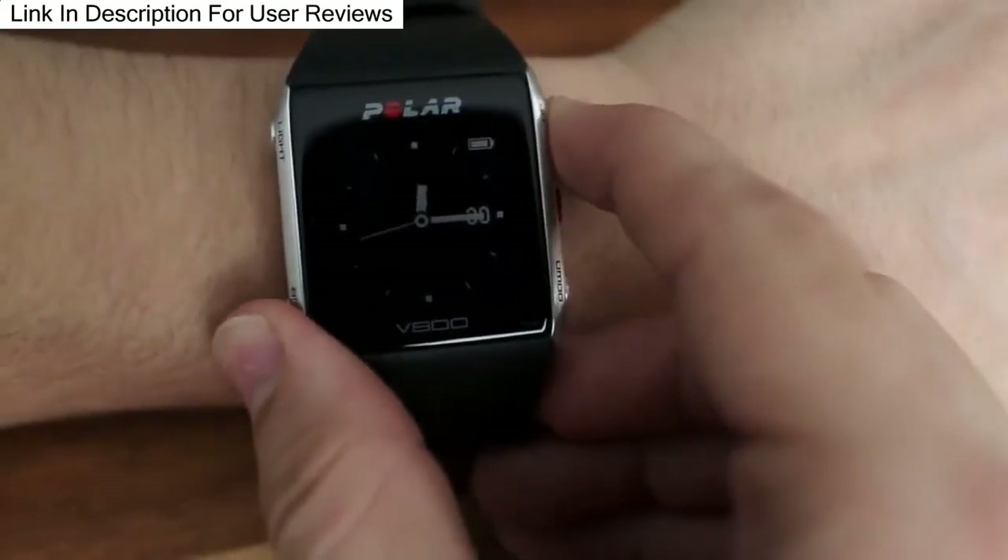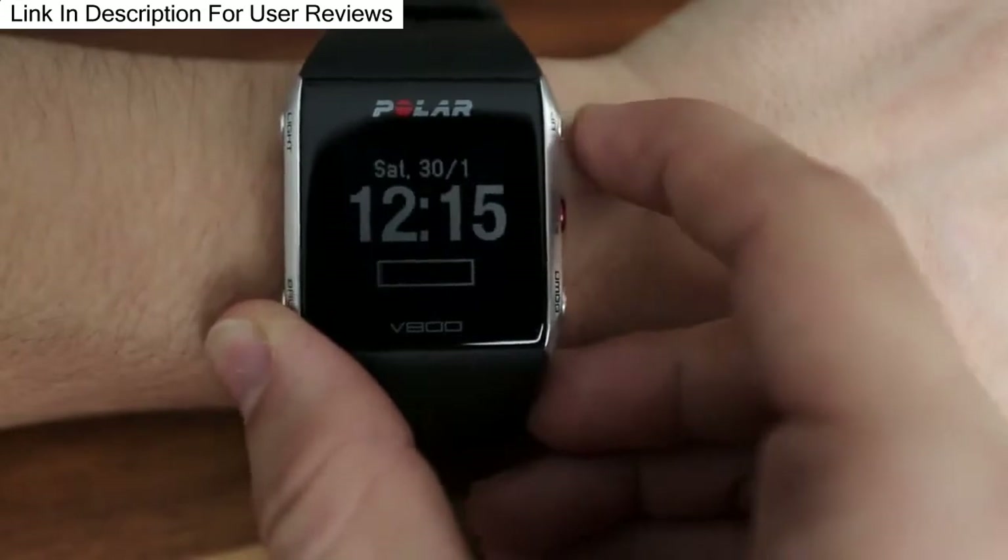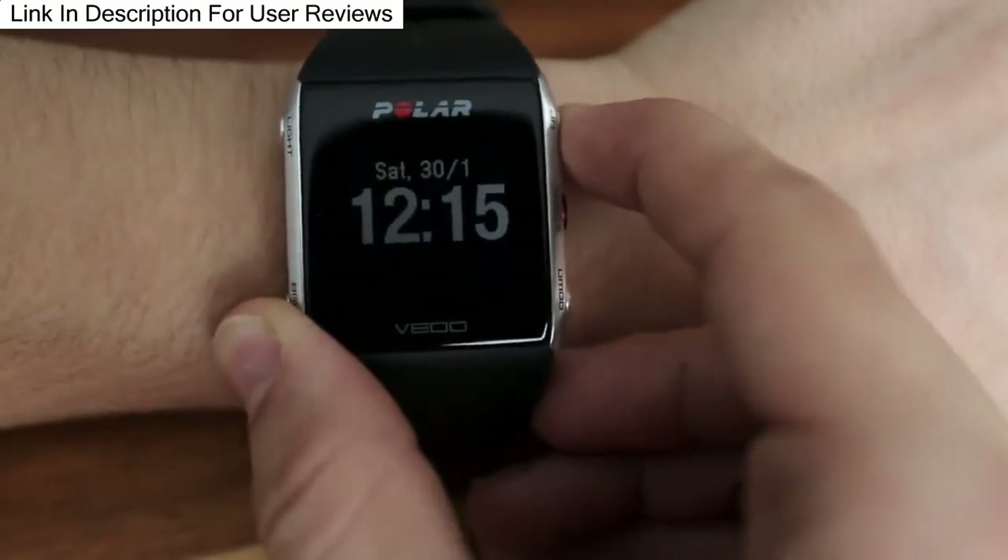As you can see, it uses a black and white display which is a really good point in my opinion, because it's easier to read in direct sunlight than a color display.